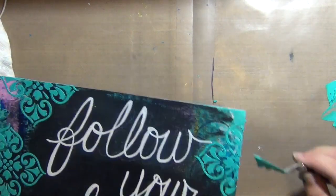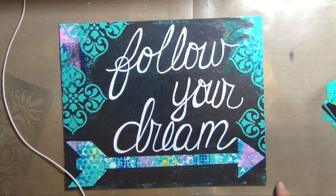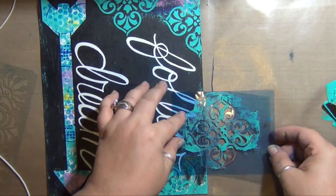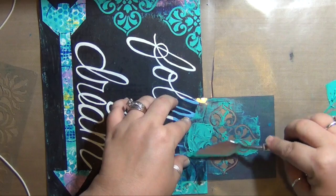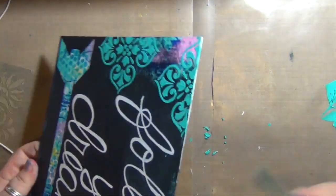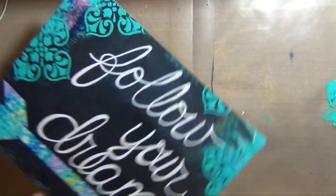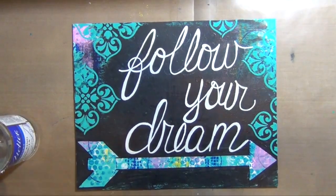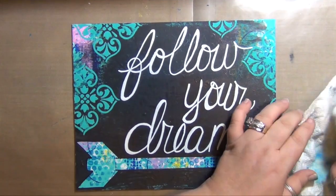I think that just really makes this stenciled, textured part pop so much — making me super happy. I love this part and I'm kind of wishing I could have done more of it, but too much is too much. In this next segment, after this is dry, I'm going to be using a product I am super excited about.